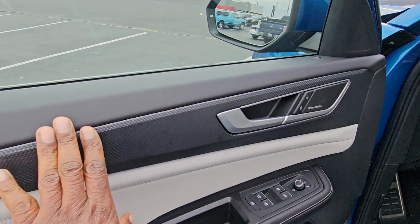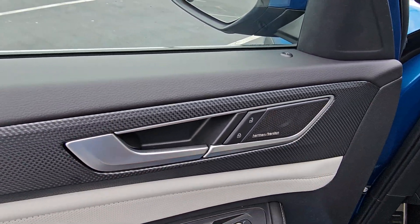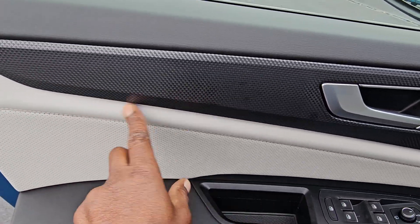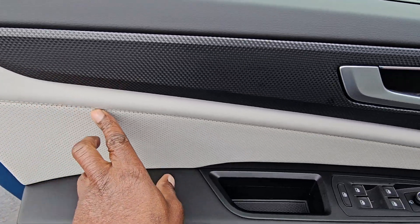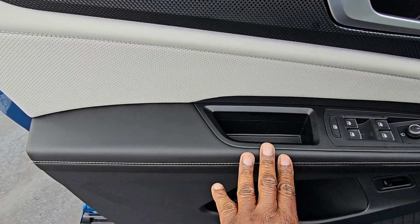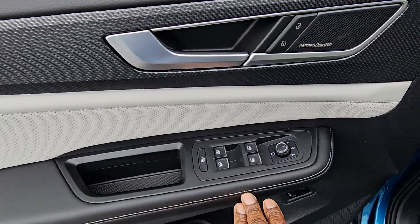As we open this up, there's carbon fiber finish around the door, the door handle, and the door locks. Harman Kardon audio on this one. Leatherette up here at the top in that chalk gray color. Down here, perforated leatherette separated by a contrast stitch, and then black leatherette on the door armrest, with a contrast stitch on the outside.